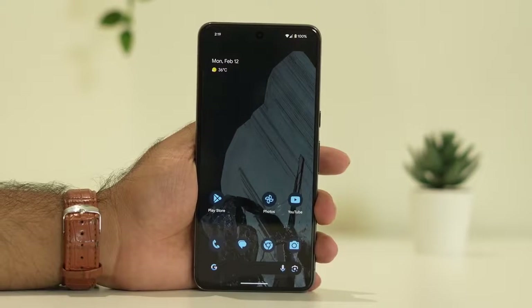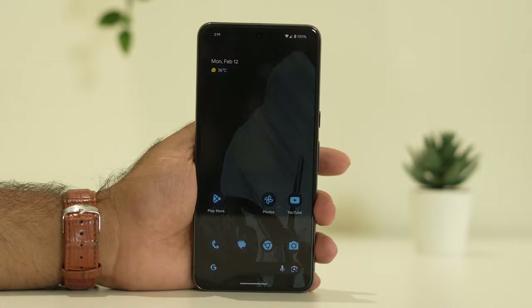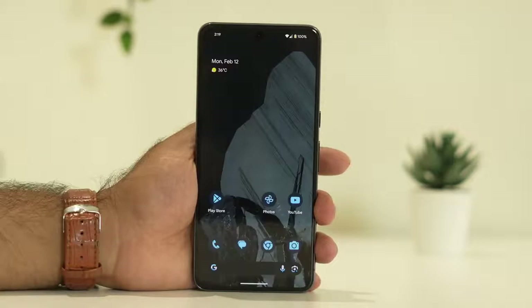Hello guys, welcome back to Good Joy Tips. In this video we're going to talk about how to fix the Google Pixel 8 and 8 Pro not turning on issue, which is happening for many users, and we'll see how we can fix this.